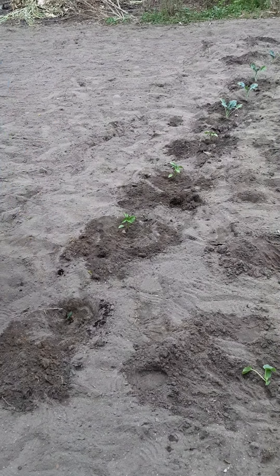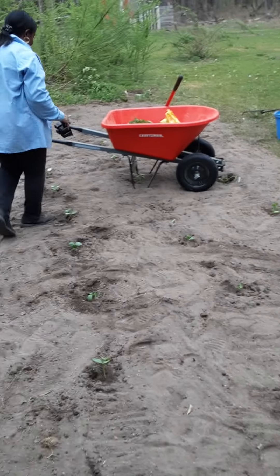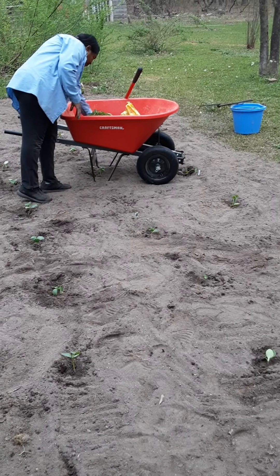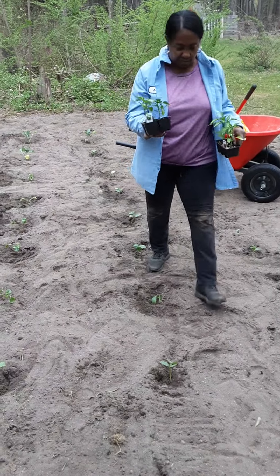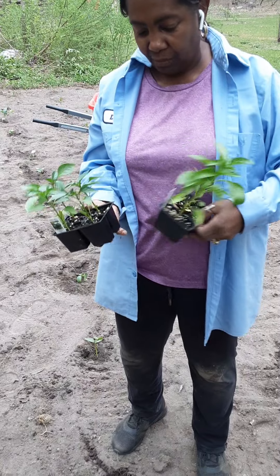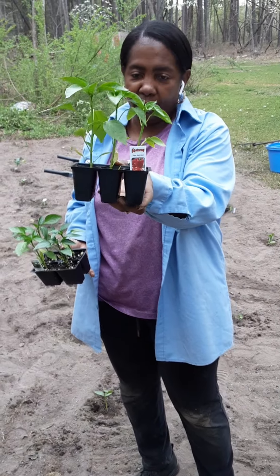And that's the bell peppers, some of them. We have some more green peppers — sweet bell peppers — and then we have some red bell peppers.